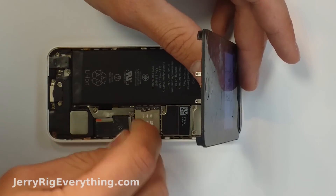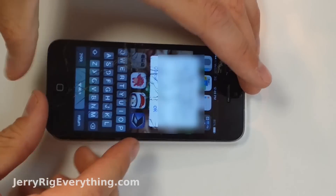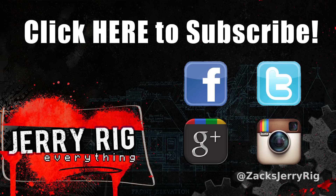If you have any other questions or suggestions, be sure to leave them in the comments below. Don't forget to subscribe and like the video. I'm also enjoying this Instagram thing, so feel free to follow me at ZachsJerryRig. Thanks for watching.